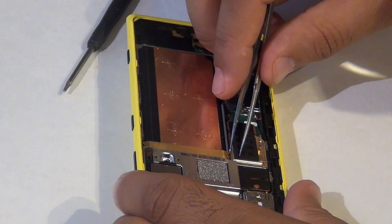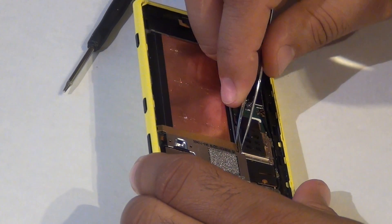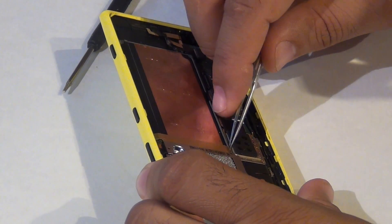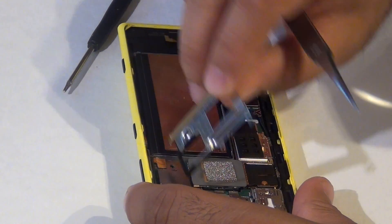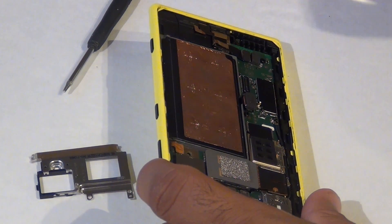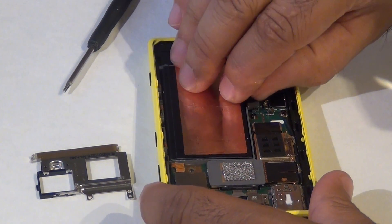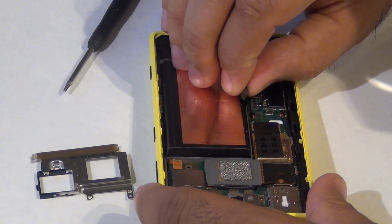Release the latch, then just slip out the battery.